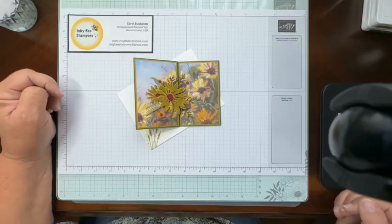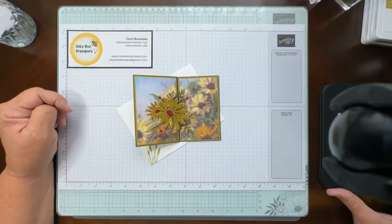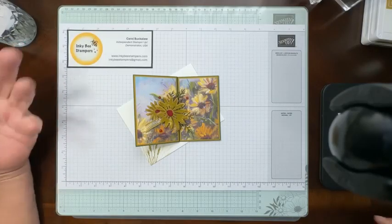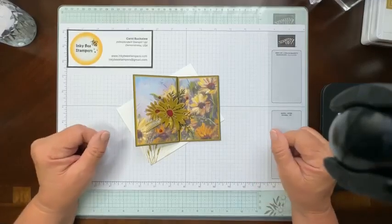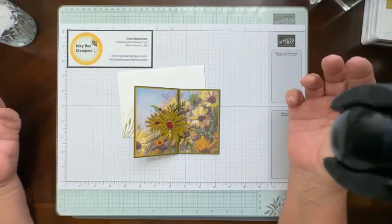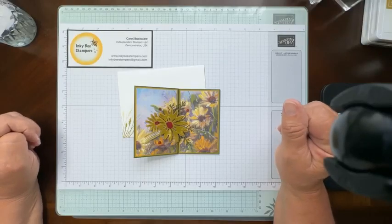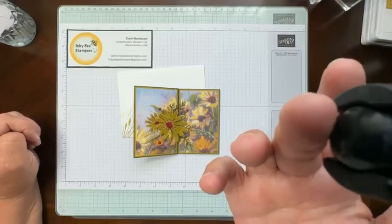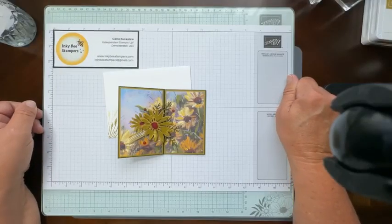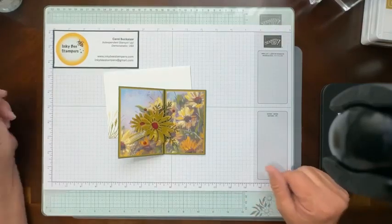My camera view has been really funky. I am going to move my camera up just a little bit and hopefully I don't make anybody dizzy. I've got this thing now with Facebook when I go live — it looks like my video is delayed today, and I have all of a sudden this wide view and I don't know why. I think I've got some time at the end of the week to figure out how to do YouTube lives.